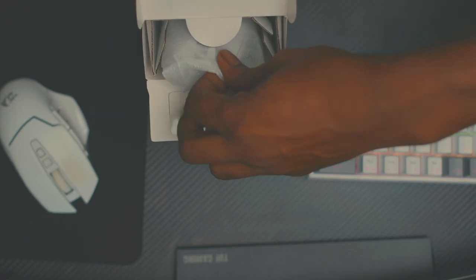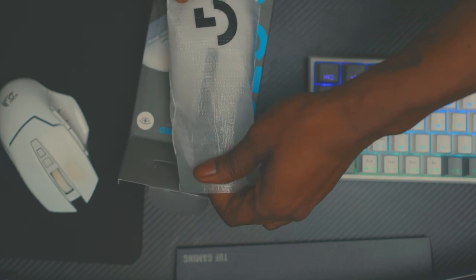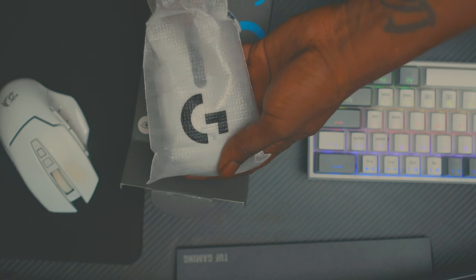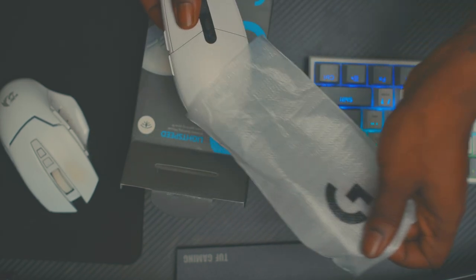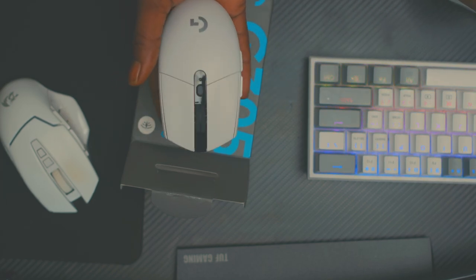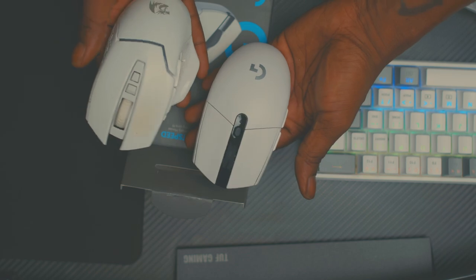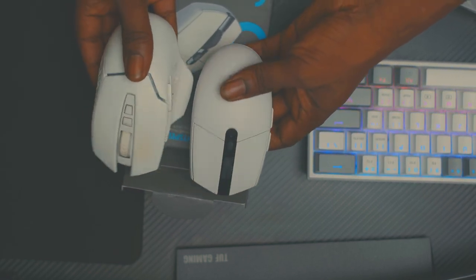What we have is — the packaging looks nice, I ain't gonna lie. Basic but still good, minimalist, I like that. Oh, this thing feels light already. Both of these feel about the same way — no way.